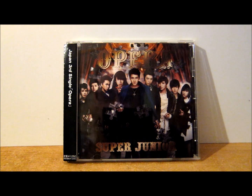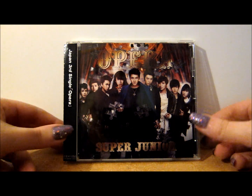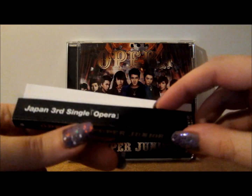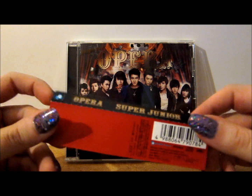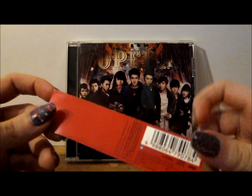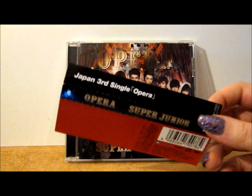This has the Korean version of Opera on it. It comes in a standard sized CD case with just a small booklet inside, and it comes with the limited edition photo booklet. As usual there's a paper slip — the side says 'Japan Third Single Opera' and then 'Opera Super Junior' with some information on the back. I'll probably flatten this out and stick it inside so I don't lose it.